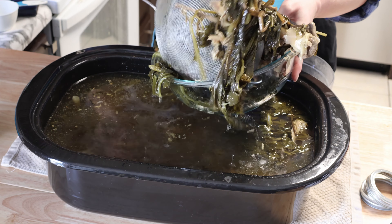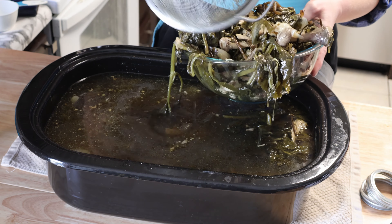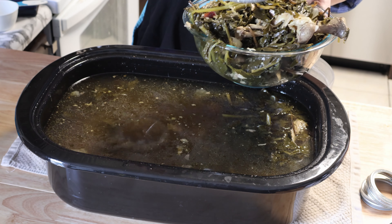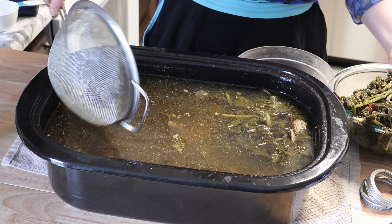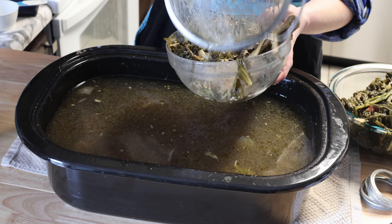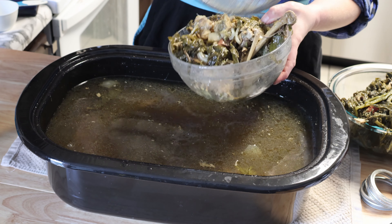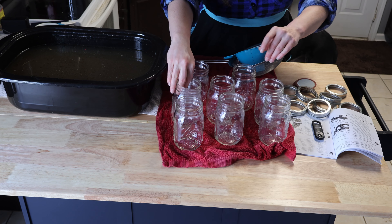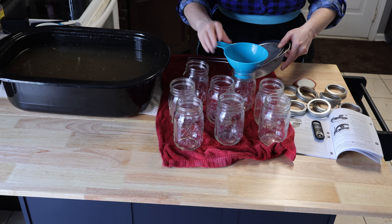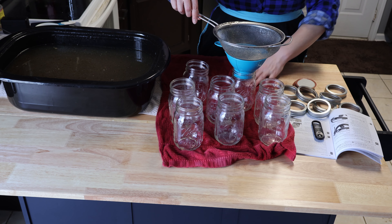Here's what we're working with. I'm just going to scoop out with this fine mesh strainer. We'll be sure to get all the liquid out of this.